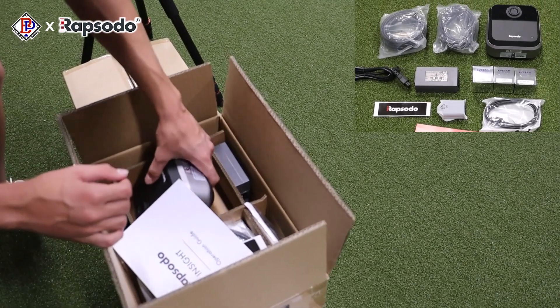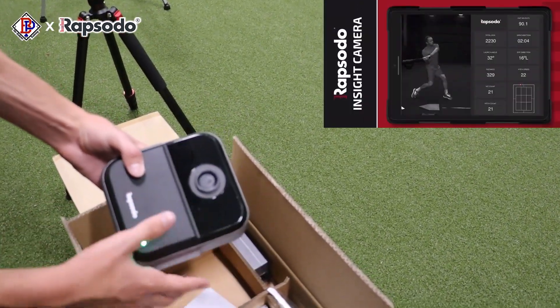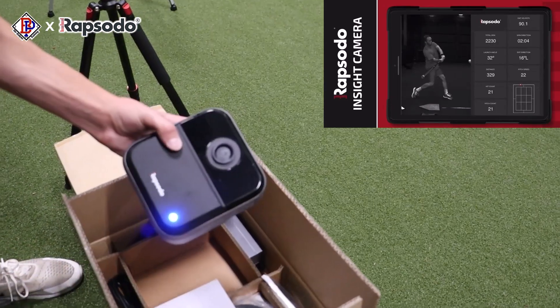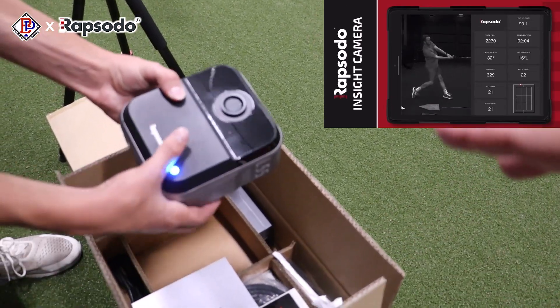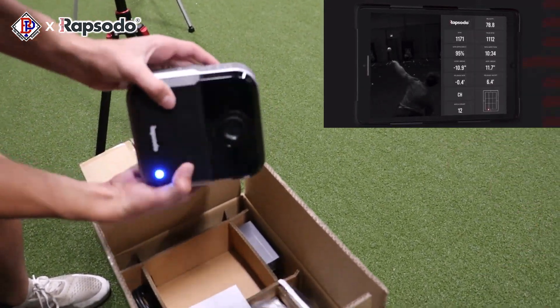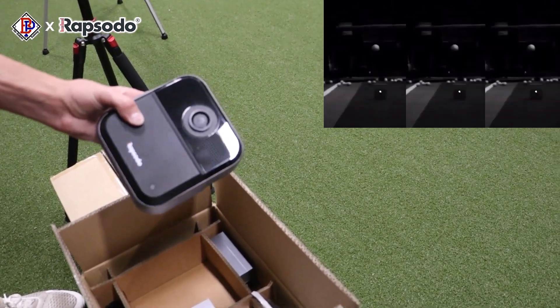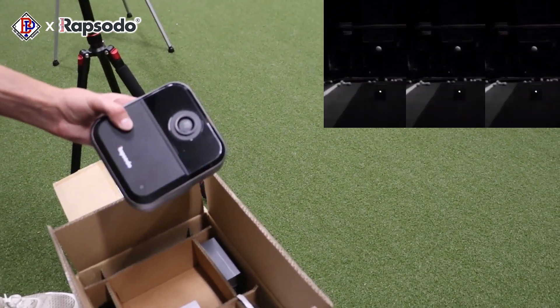So this right here is the slow motion camera. You can really use this to see the different spins and how you're releasing the different pitches and everything. This insight camera right here from Rapsodo is going to be pretty awesome for bullpens — to show you guys all of the release, the grips, everything, and kind of sync that up with each of the pitches.